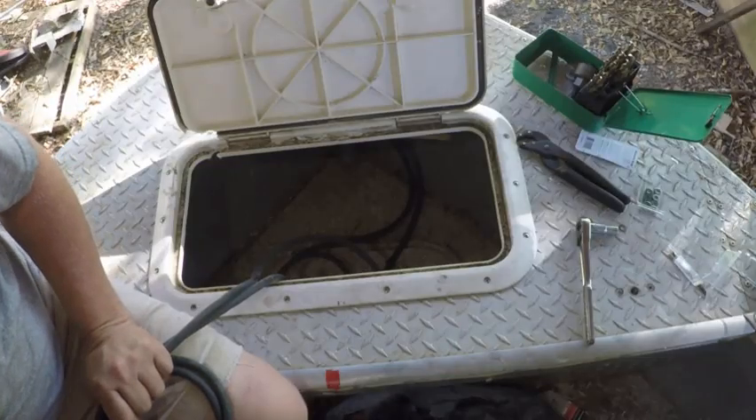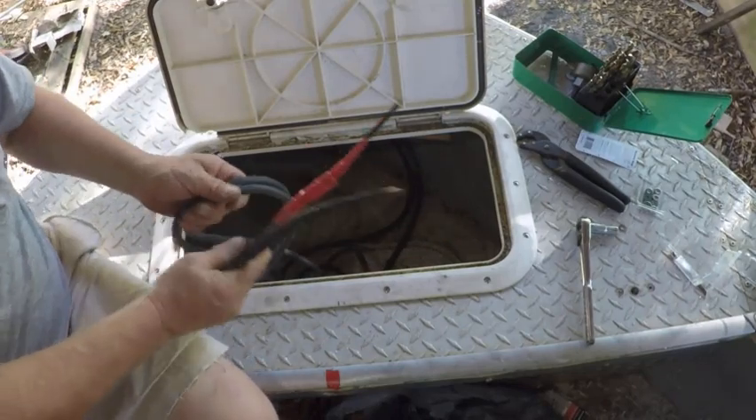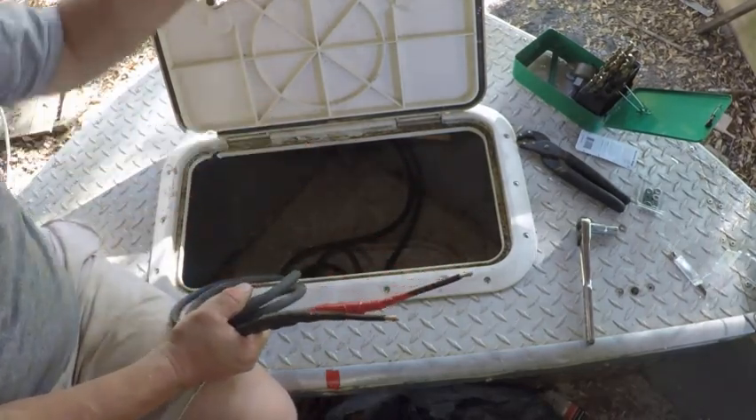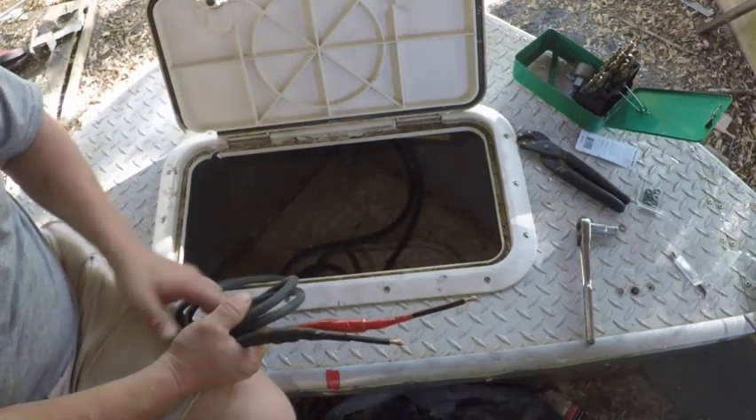What I usually use is welding wire. You can get welding cable and it's got a real thick outer skin on it. It's very abrasive resistant, very flexible — you can fold it up and tie it in a bow just about. So that's what I use.